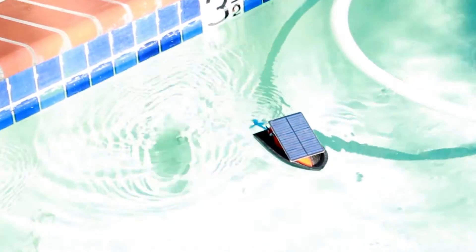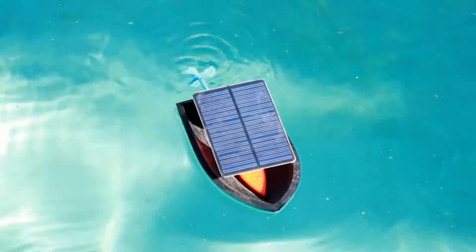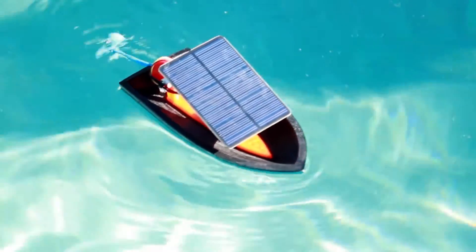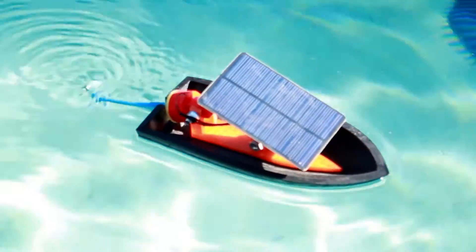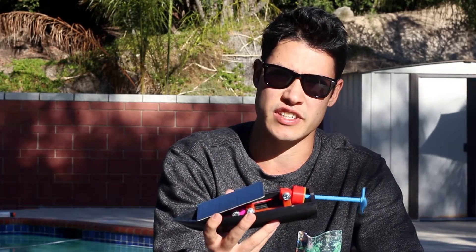The solar boat functions by converting sunlight into shaft work which propels the boat through the use of a propeller on the end. I decided to make a solar powered boat because I wanted to design and 3D print a simple watercraft that actually worked. Working with solar panels can really open the eyes of students who want to get in the field of emerging technology because it can teach them about renewable energy and energy efficiency as well.